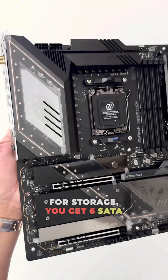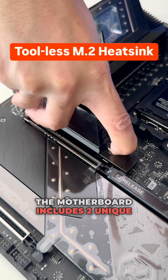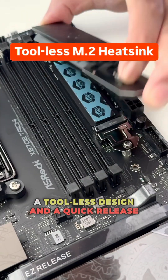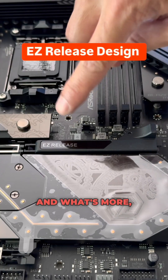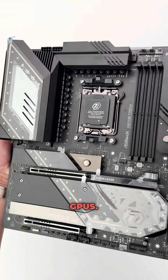For storage, you get six SATA ports and four M.2 slots for SSDs. The motherboard includes two unique M.2 heatsinks featuring a tool-less design and a quick-release notch. The easy-release design also allows hassle-free installation and removal of GPUs.